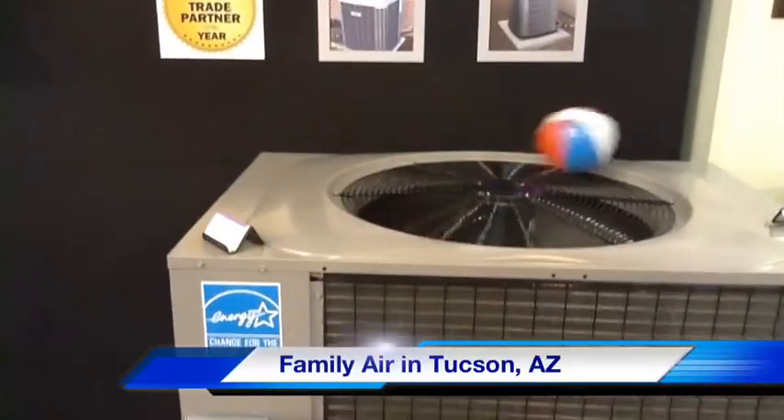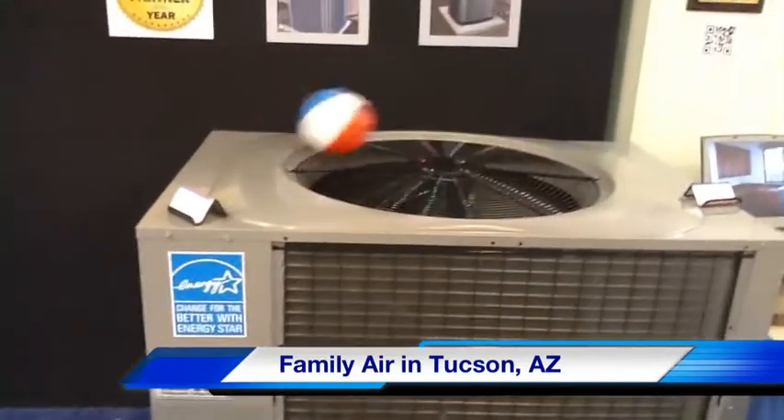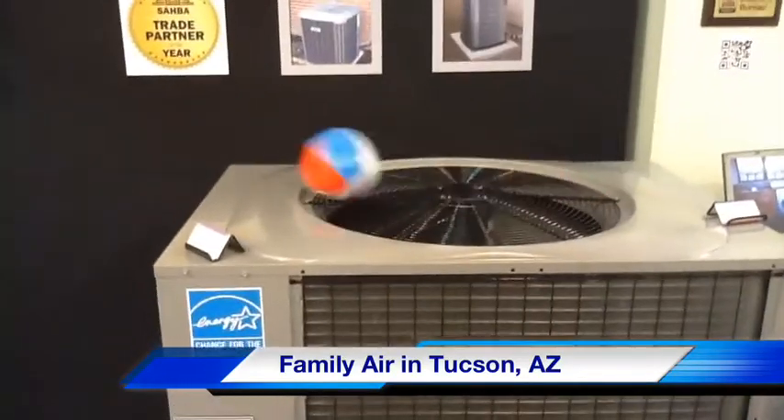Hello, I'm Jim Beard at FamilyAir, and right here you're looking at a Tempstar 3-ton package unit. A little girl put a ball on this last night playing around and we kind of liked it, so we left it there.